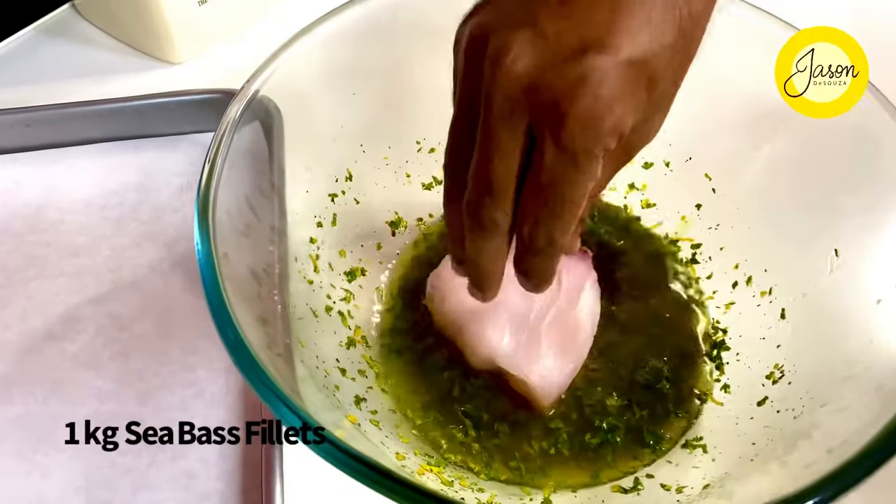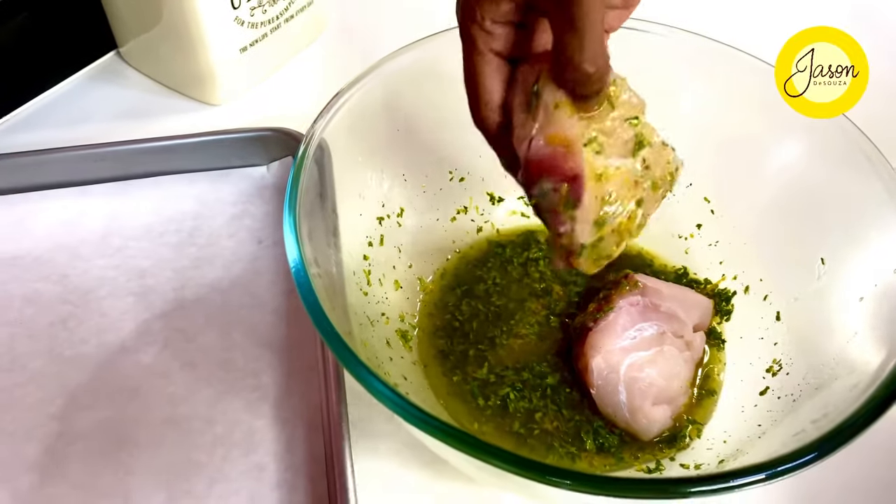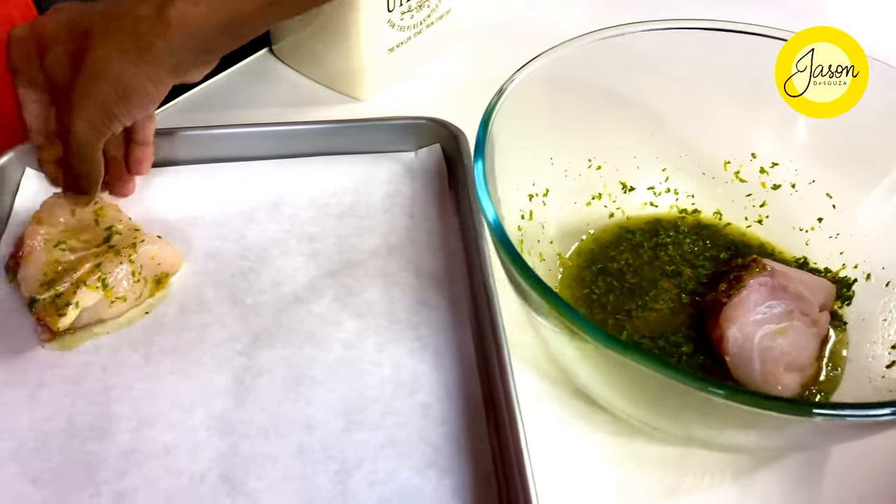A kg of seabass fillets going in. A quick dabble once or twice, then lift them up and straight onto the tray they go.